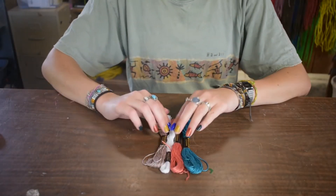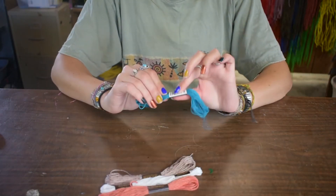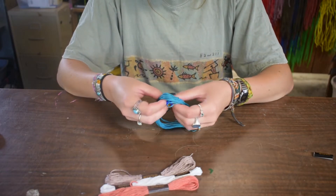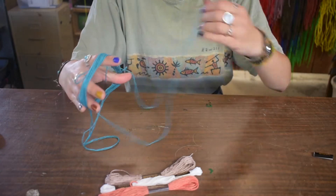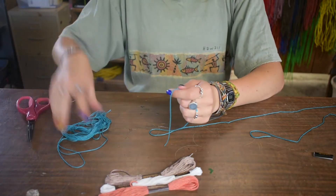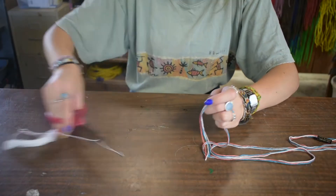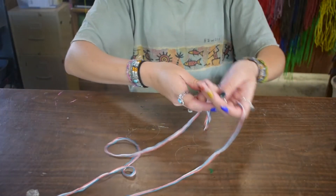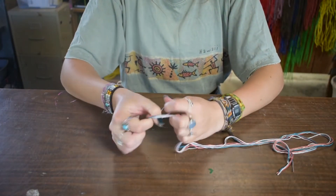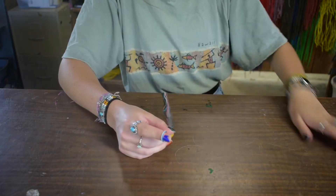To start the chevron, you're going to want four colors. You can do this with three, but four is a little easier. You're going to take a little piece of paper off and try to untangle it so you don't have issues later. Then you're going to take the end, like an arm length and a half, cut it, and repeat the process with your other colors. Then once you've cut all your strings, you're going to find the middle and tie a knot. Leave about an inch on the end to tie onto a water bottle, clipboard, or to tape down to a table.